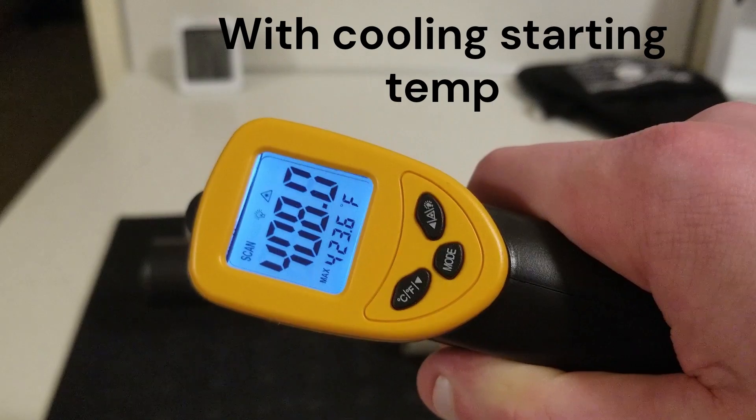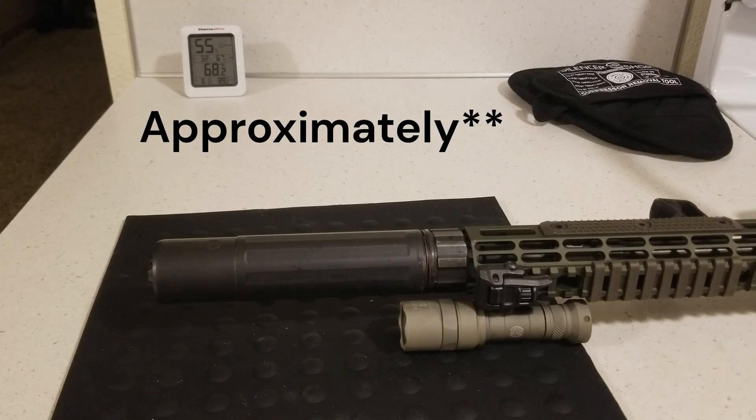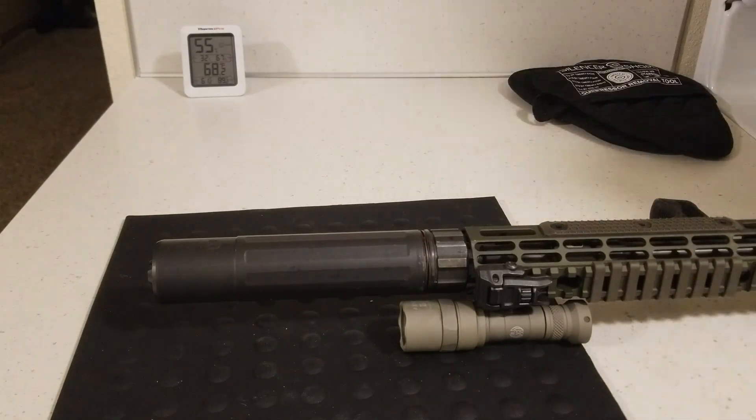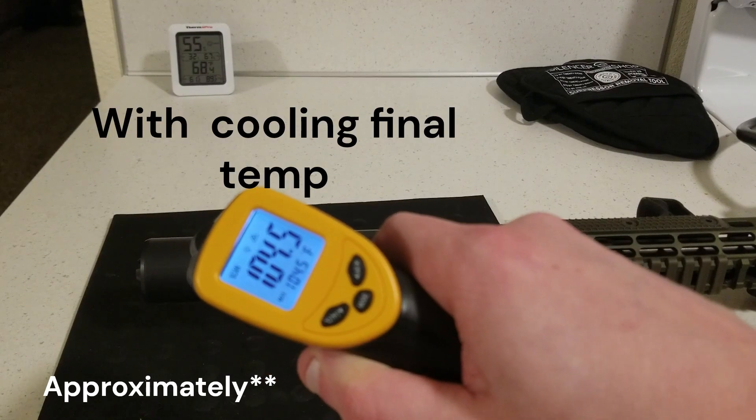I did this test with and without the barrel cooling system. The barrel cooling system cools off the suppressor about 1.5 times faster than without it, at an ambient temperature of 67 degrees which you can see on my little thermometer behind the setup. The final temperature after 10 minutes was 200 Fahrenheit without the cooling system and 100 Fahrenheit with it.